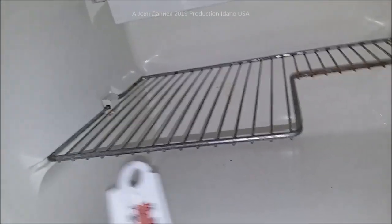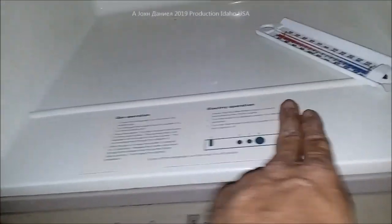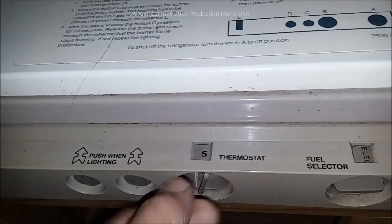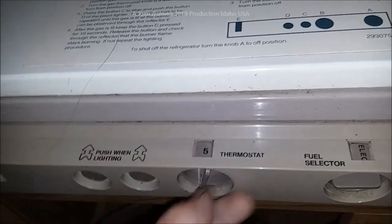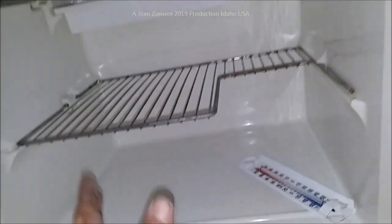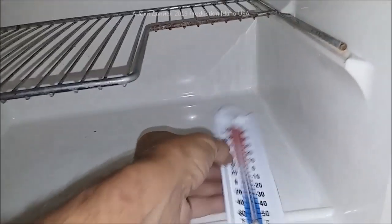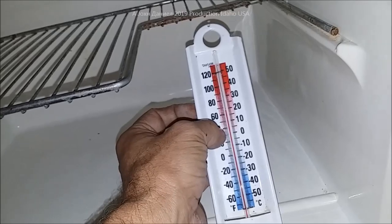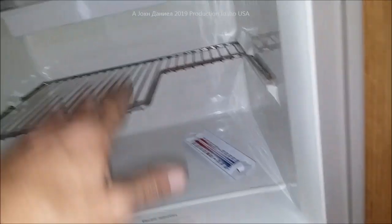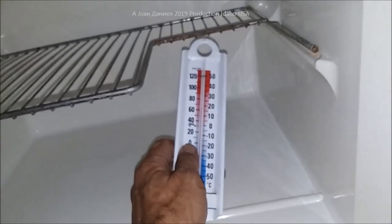Most refrigerators come with a sticker guide, though sometimes people remove it. This refrigerator works best in the summer set on five, and in the winter it has to run on six and a half — just under seven — to maintain a temperature of zero in the freezer and under 40°F but above 33°F in the fridge. During the night these temperatures will vary, so you want to wait for the warmest part of the day to set your temperature.